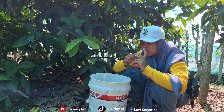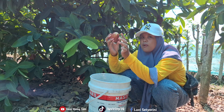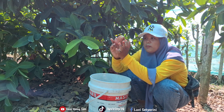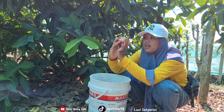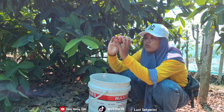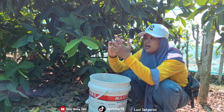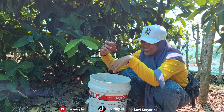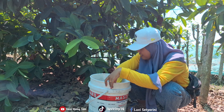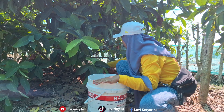But I didn't bring paper today, so never mind. Now this one has entered BS (reject grade), friends — it's cracked because it's overripe. It should have been picked yesterday, but the buyer said to pick tomorrow. So we'll just harvest it anyway. Even though it's BS, it will still sell, just at a cheaper price.